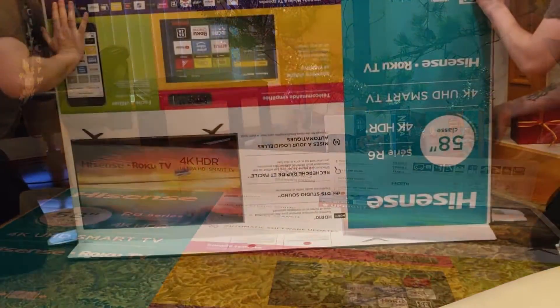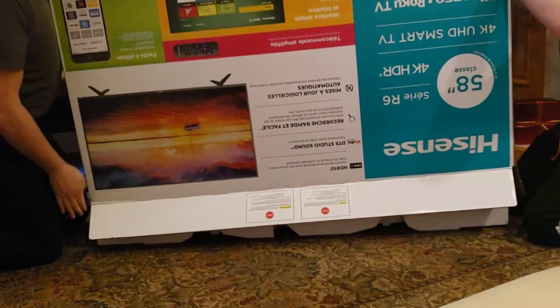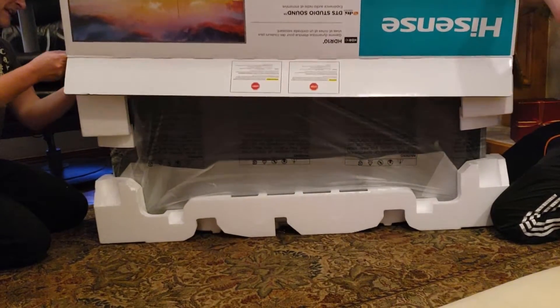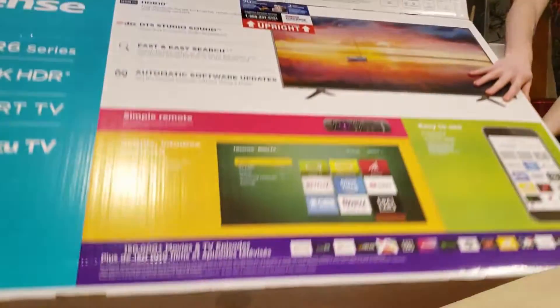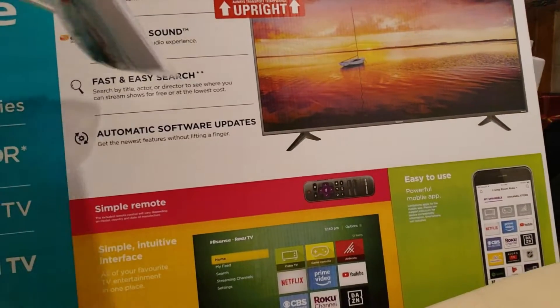We're going to flip the whole box upside down — even though it says 'upgrade' it's the other way. Grab it like this and slide it up. A couple of things might fall out and that's fine, as long as the screen doesn't fall out. That is how you unbox a TV.